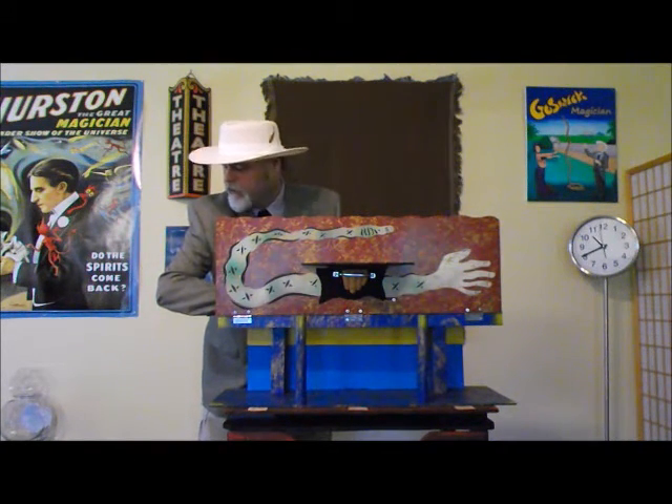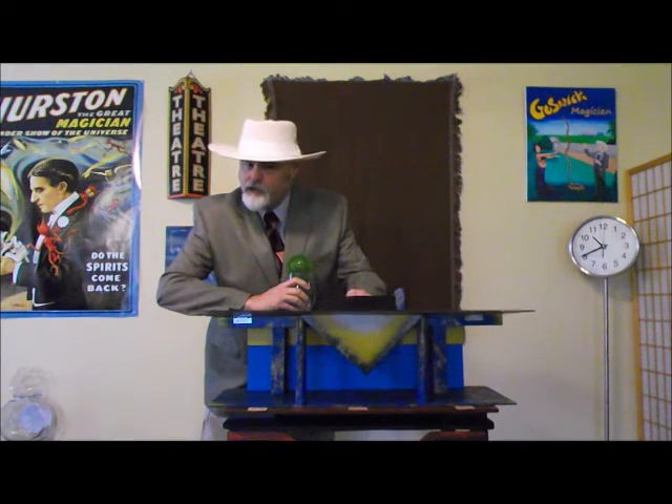One, two, three, ladies and gentlemen. And now, when I open the door magically — and I do mean magically — I'm holding the glass in my hand. Isn't that something, ladies and gentlemen? There's only one explanation for this particular illusion: the spirits that dwell within the cabinet have worked their magic. So there you have it, ladies and gentlemen, the mystery of the snake arm rope escape.